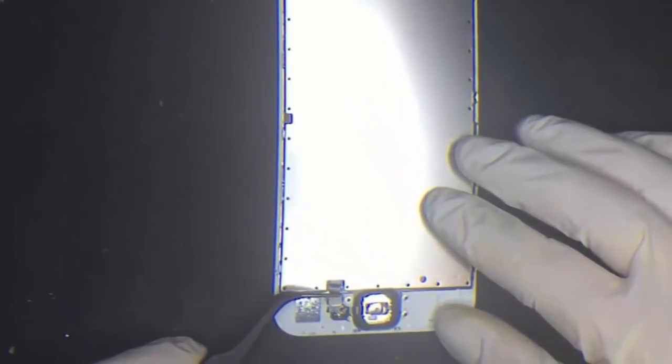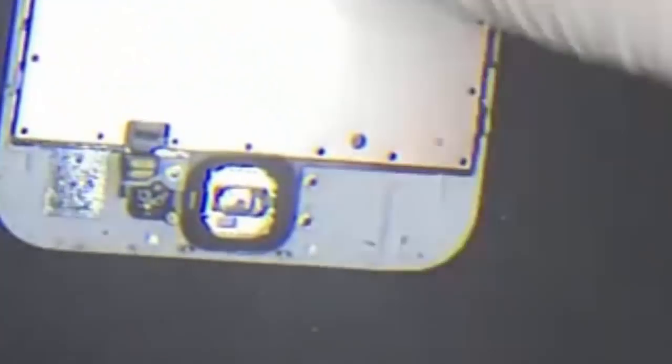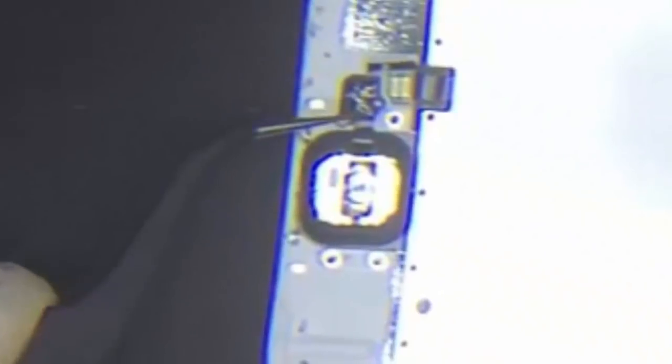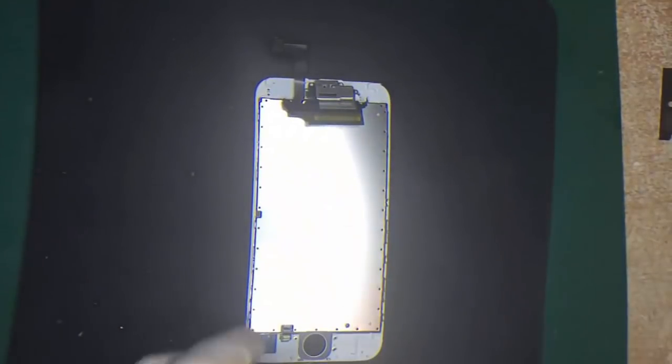Watch carefully how I flip this connector that comes off like Lego — it's the actual home button. I'm slowly moving my tweezers underneath because I don't want to damage that home button, and that pops off. Now be very careful that you don't damage it. As you can see, everything has been removed.